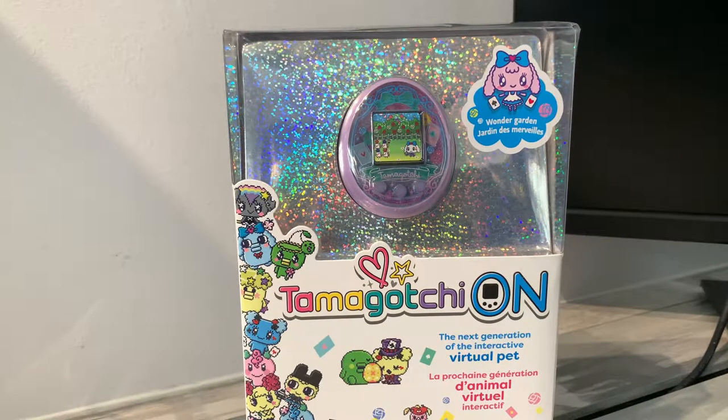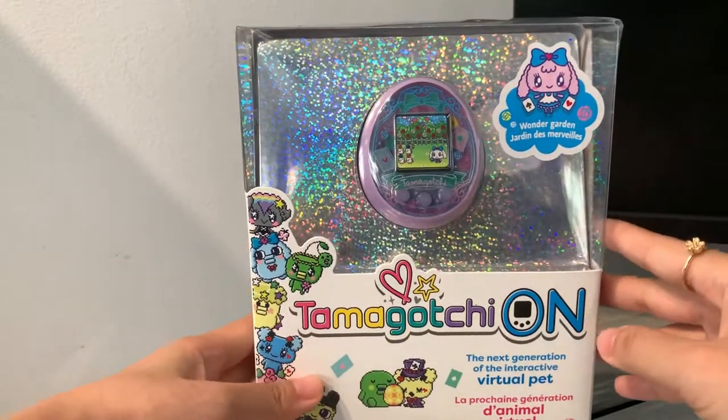Hi everyone! In today's video, I am going to talk about the latest English language Tamagotchi release, which is the Tamagotchi On Wonder Garden version.